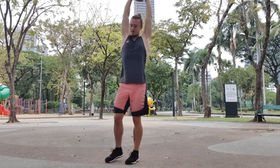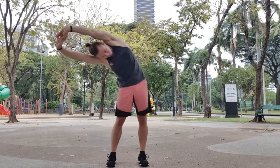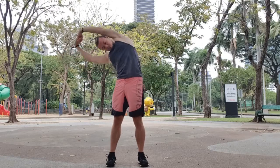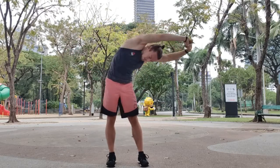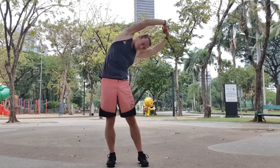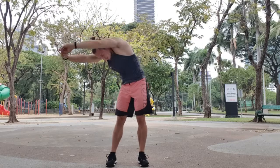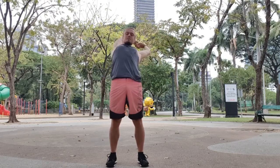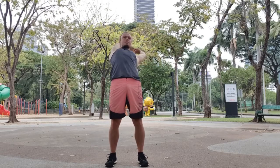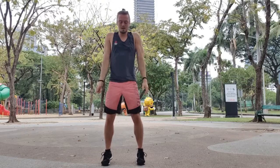Now we continue with some upper body circles. We keep the hands locked in together and we're going to make as big circles as we can. It's important here that you keep tension on the core — the more tension you create, the more in control you are in the movement. Going three rounds to the left and three rounds to the right, just warming up the body a little bit.